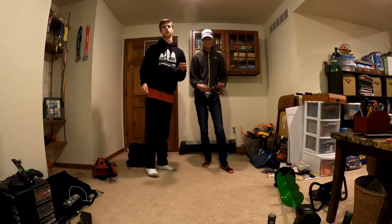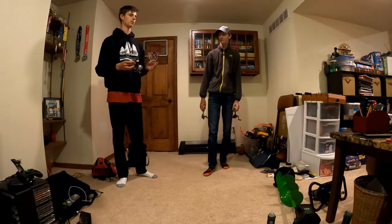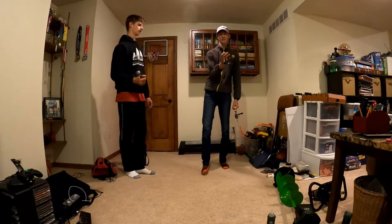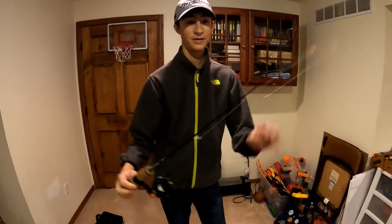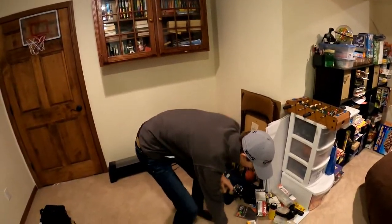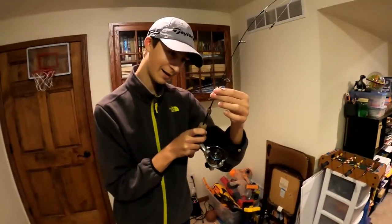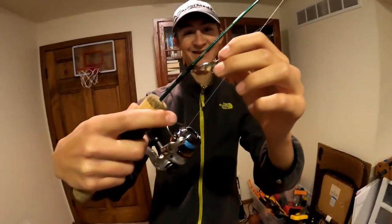Next we have our jigging rods. When Nathan and I are jigging, we're mainly going for panfish — bluegills, crappies, perch, basically anything we can get going. Nathan, tell us about that rod. This is my main jigging rod. It is a Frostbite Sobie Sizzle — I don't think they make it anymore, but it's a nice noodle action and great for panfish. I've got a little three millimeter jig on there. And then this is my bass jigging rod — it's a Fenwick Elite Tech Ice with a tantrum, almost rattletrap-type bait on there.